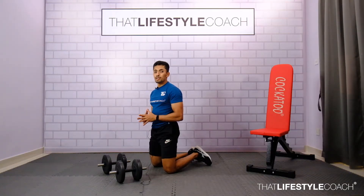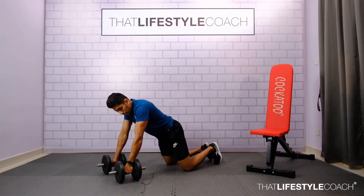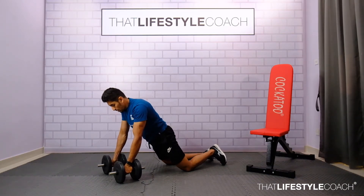This exercise is a regression of the renegade row. It's going to be performed with knee support. Get into a knee plank and lean forward so that your shoulders are exactly above the wrists. Make sure your glutes are squeezed and your core is tight.